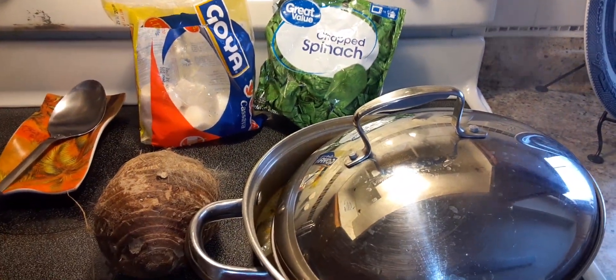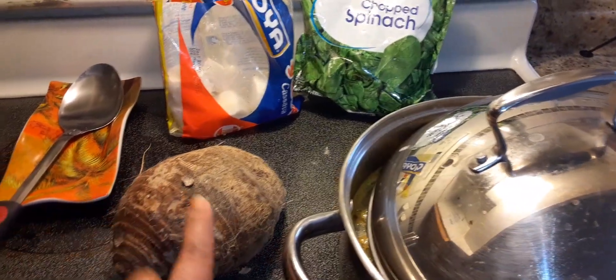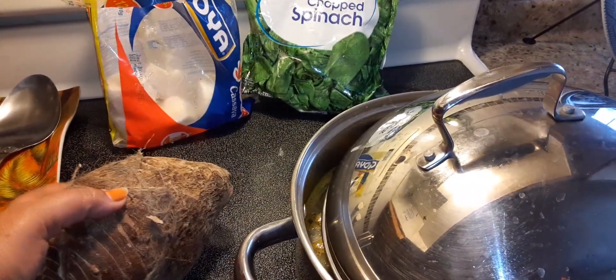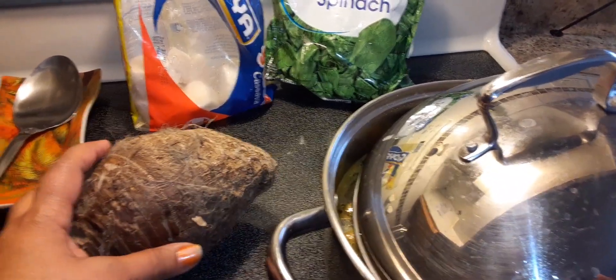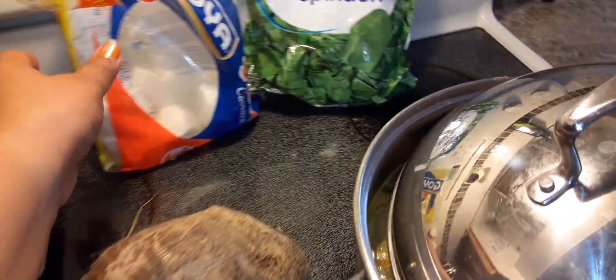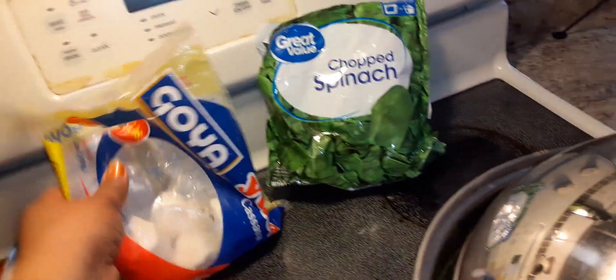I'm making some vegetable soup today. I have here something called Edo's — you can find these in the Spanish shop or perhaps the Indian shop. Edo's are like grown vegetables. I also have some frozen cassava I bought at Walmart; you can also get it in the Spanish shop.